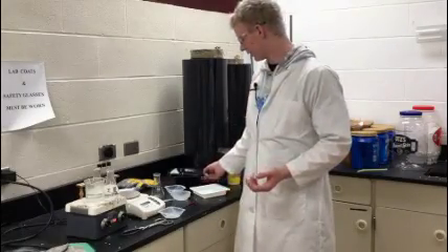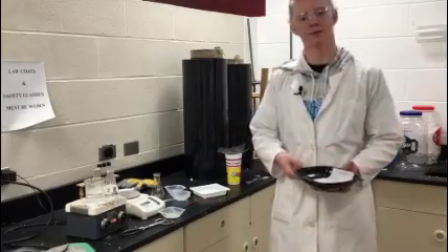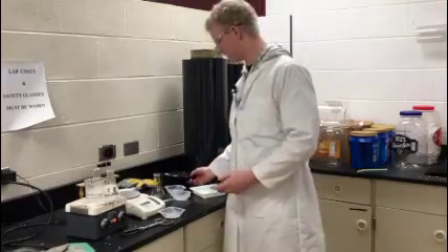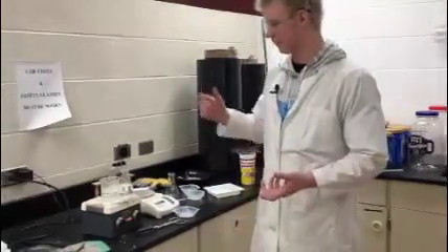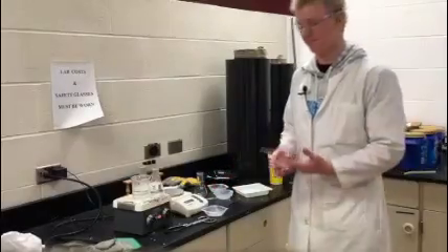Once you are done, you are going to want to put all your used pellets in a tray like this and make sure you put them in the correctly labeled one — we used PETE, so that is why I would put them there. Then you are going to want to unplug the hot plate, make sure all your glassware is clean, and put it all away.